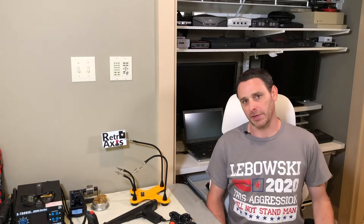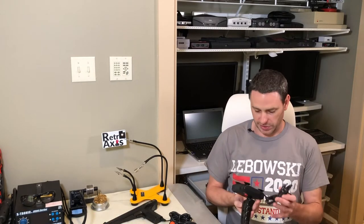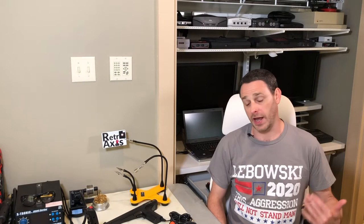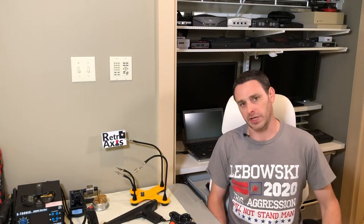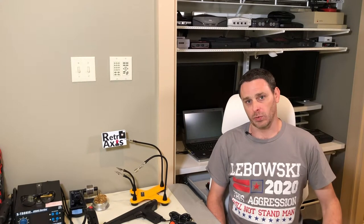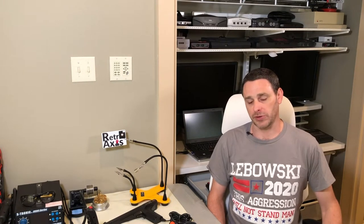I finally received the parts that allowed me to turn on the ZX Spectrum, and as I've been testing it, I found out that the joystick that came with the eBay purchase is actually pinned for Atari. After looking closely at the service manuals for the ZX Spectrum — actually all Spectrums — it turns out that the pinouts for Spectrum are different than Atari. So Atari or Sega joysticks will not work as-is if you plug them directly into a Spectrum.